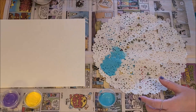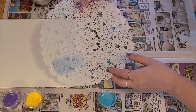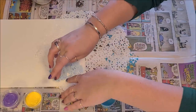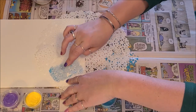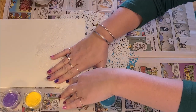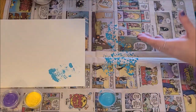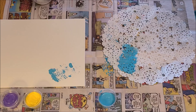Then lay the doily down very carefully on your canvas, and without letting it move, just pat it in place. Then carefully peel it off and you'll have a design of sorts. It does take practice, as you can see, so let's give that another shot.